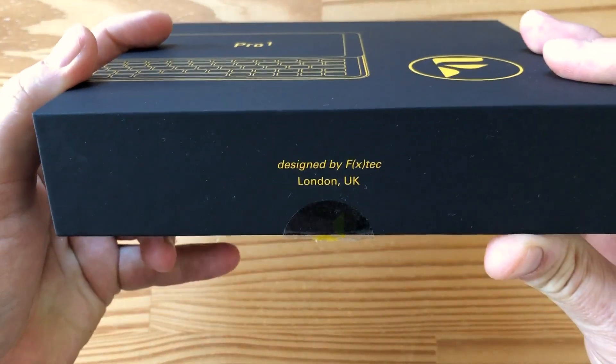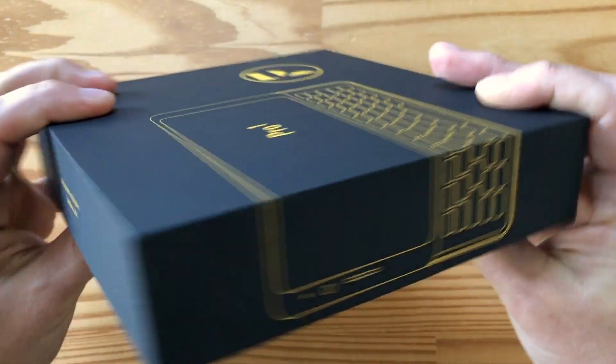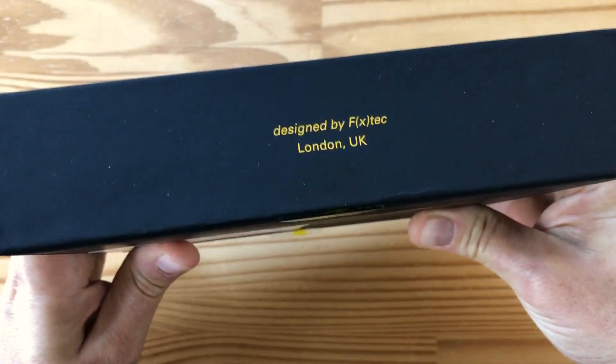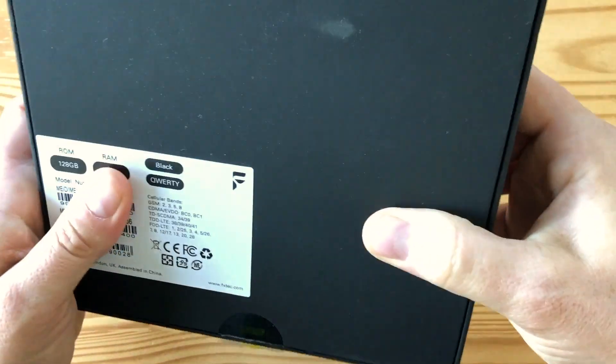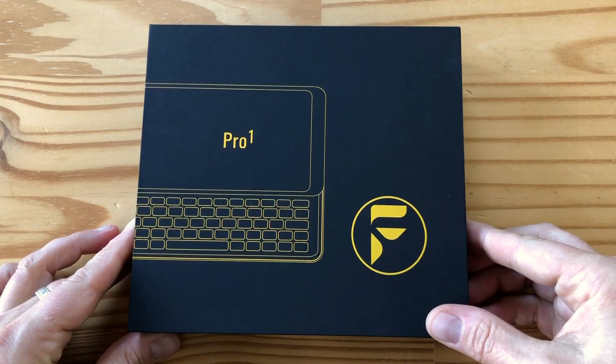This is the box. It says 'Designed by FXTech in London.' Here's the size — you can kind of see the design, it's pretty clever. And then here is some stuff on the back, not too much. So let's open it up.